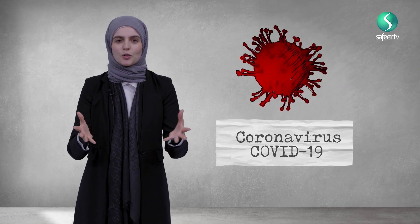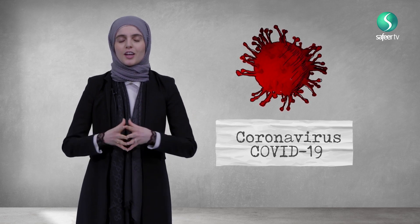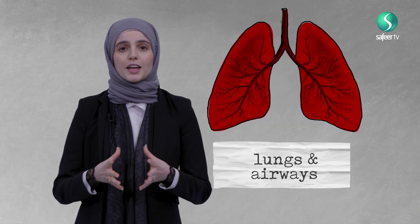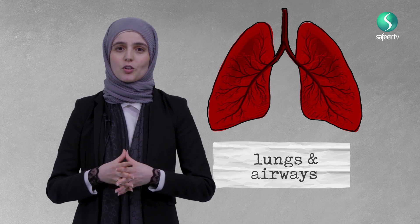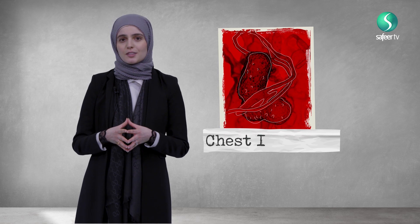Coronavirus, or COVID-19 — a virus which everyone's talking about. This virus can affect your lungs and your airways, which are the tubes which let oxygen into your lungs. It can lead to symptoms from a mild cold, so your runny nose and your cough, to more serious symptoms like pneumonia, which is a serious chest infection.